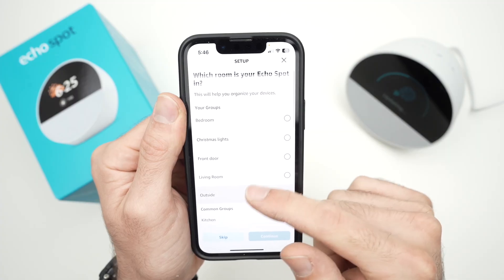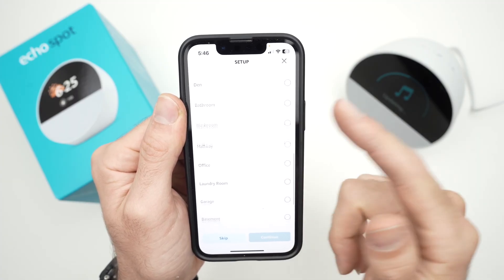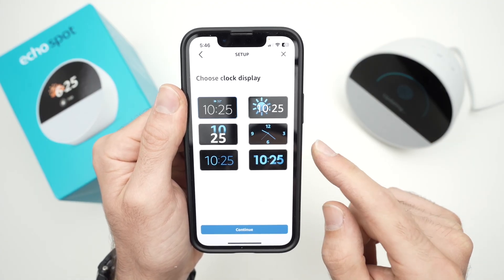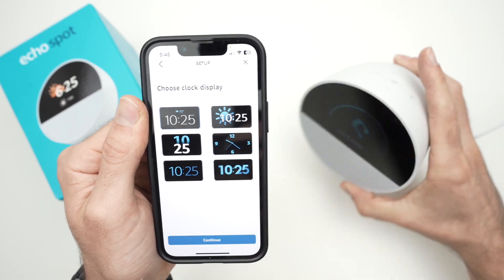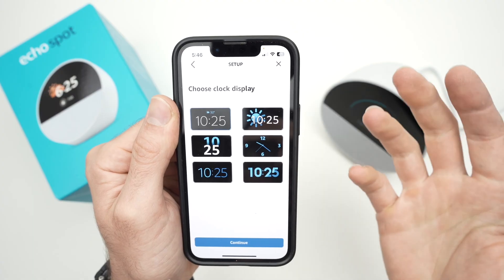On the next step, it will ask you where in your home this device is located — for example, the bedroom or another room. Go ahead and select the appropriate option. Then it's time to choose the clock display that you'll see on the screen all the time.